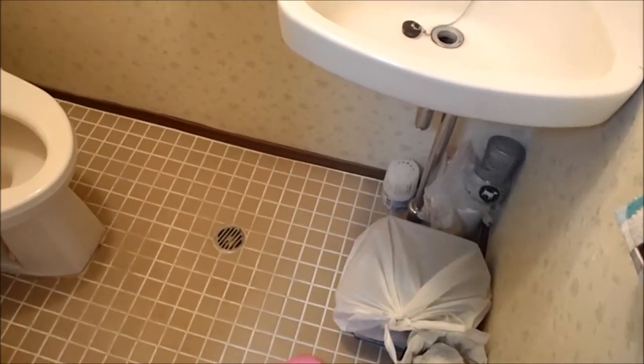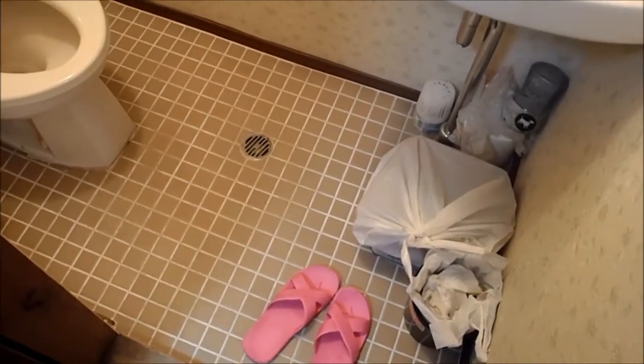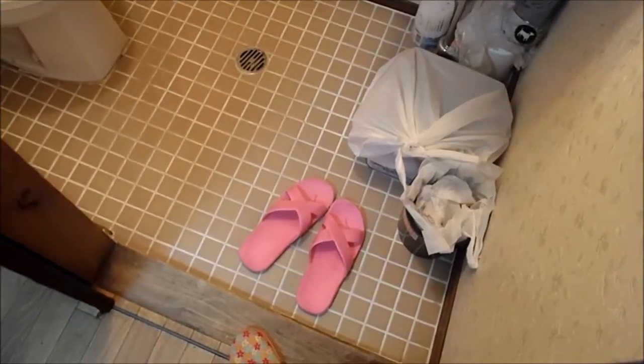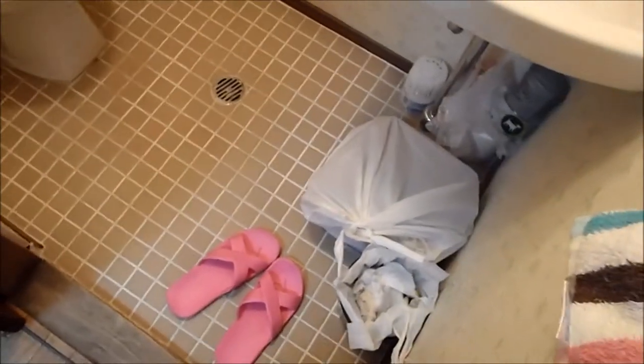The first thing you'll notice when you walk into the bathroom is a set of slippers. These are specifically for the bathroom — they keep your feet warm from the cold tile, and since you don't wear shoes in a Japanese household, they protect your feet by keeping dirty bacteria on the floor from entering any of the other rooms.